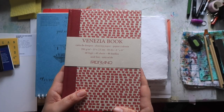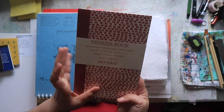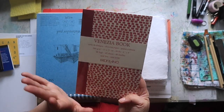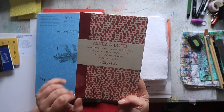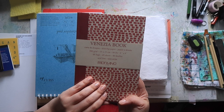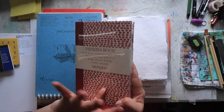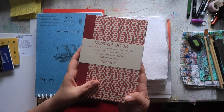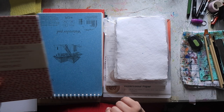Really quickly, this is the Fabriano Venezia book — 200 gsm paper, 90 pounds, 6 by 9 inches, roughly 15 by 23 centimeters. It says it's drawing paper, but I've seen lots of people use this for mixed media work including wet media on Instagram and other places, so I'm really interested in using it for that purpose.